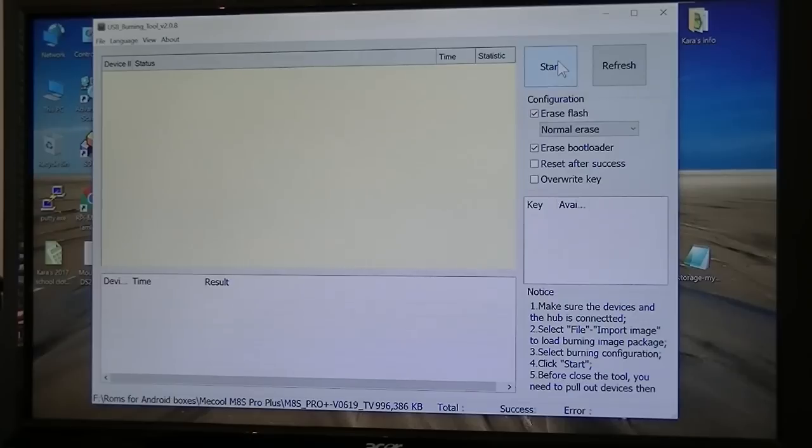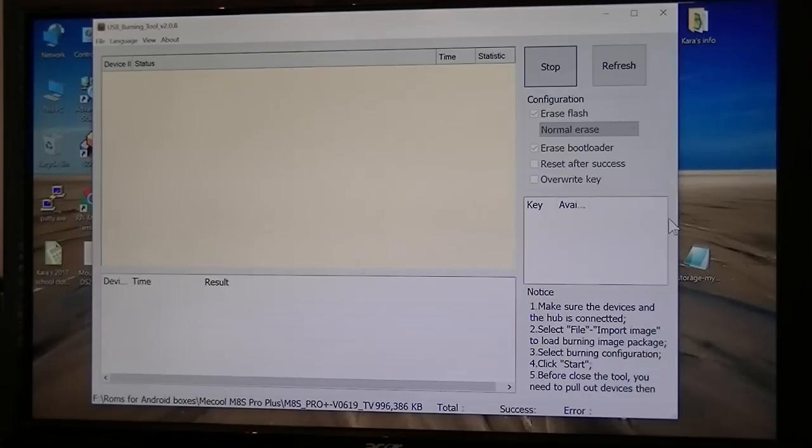That's all there is to it. Open it up, I click Start. This is the MS Pro Plus version 619 TV. Word of caution: some of the newer boxes they created have a different EMC memory module, and it will brick your box. So make sure you have the correct version, and to verify that, go to FreakTab and look for that thread to see whether your box can be flashed or not. Mine is one of the original boxes, so it works okay.